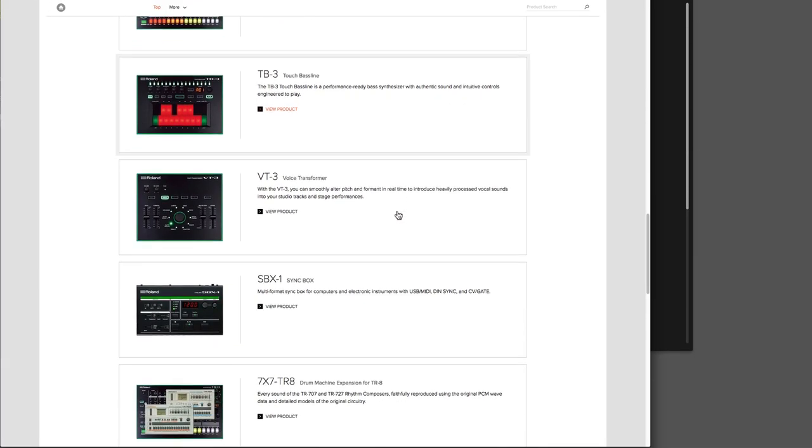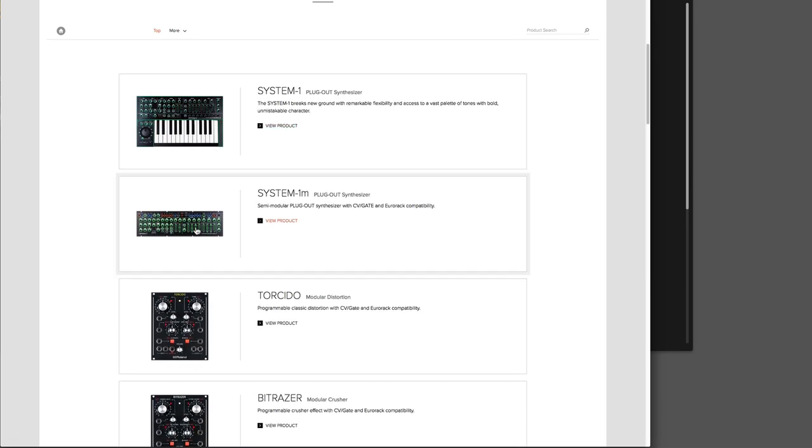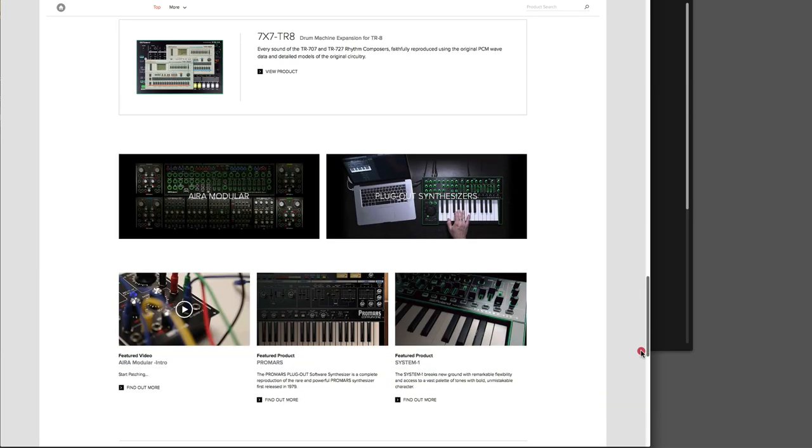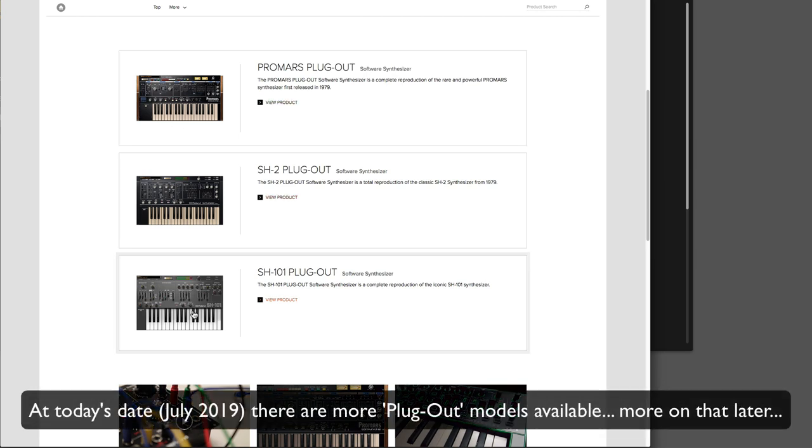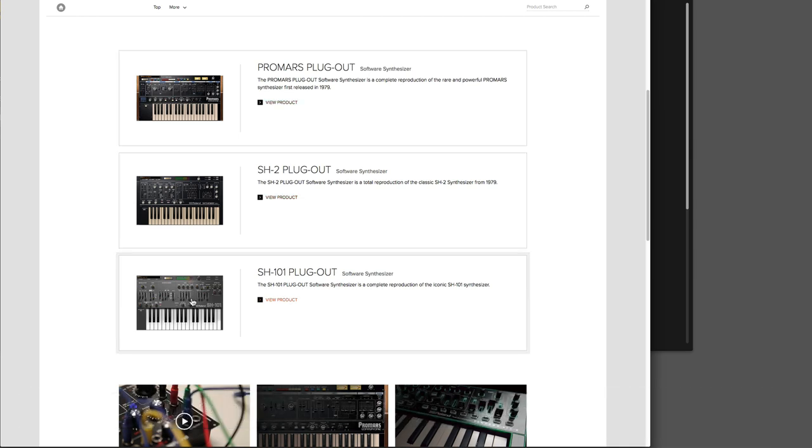There's an even better twist, which is that either of these synths can use something called Roland Plugout. Both synths are proper synths with their own internal synth engine, but they can also be used with Plugout. Plugout is actually a range of plugins that Roland has started to produce — at the moment three in the range: SH-101, SH-2, and the ProMars. These faithfully reproduce these classic synths apparently, and they pretty much do what the originals do and sound like the originals. They run in your DAW as VST3 or Audio Units, and you can run as many instances as your computer can support.